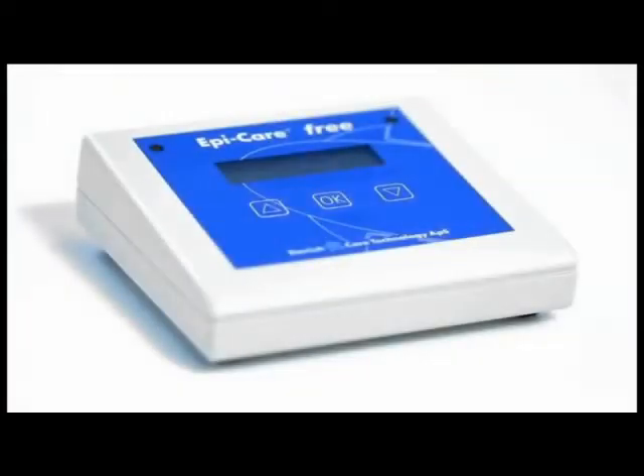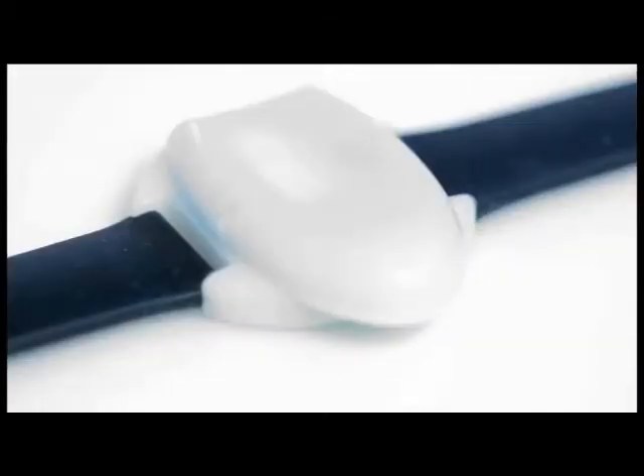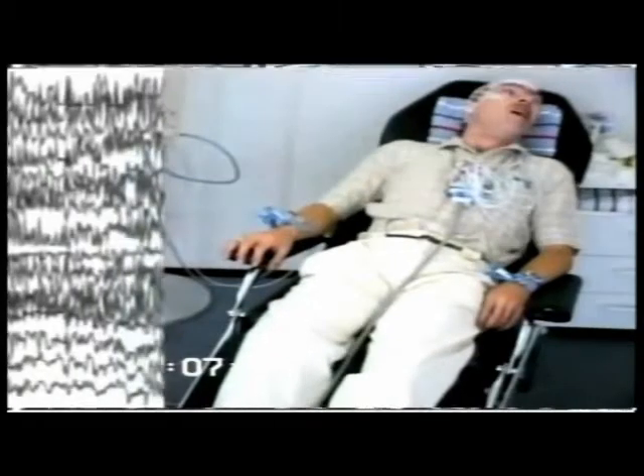EpiCare Free is a brand new alarm developed for people who have epileptic seizures. The armband contains precise three-dimensional microelectronics that continuously monitor the arm's movements and determine whether they are of an epileptic nature. The alarm detects tonic-clonic seizures.